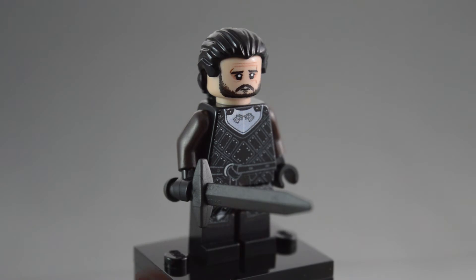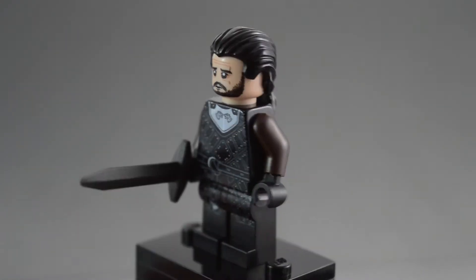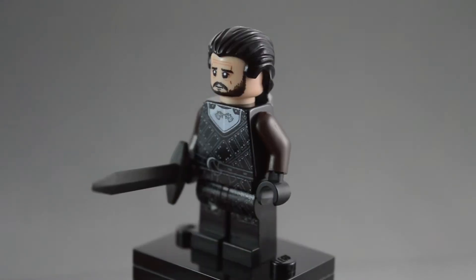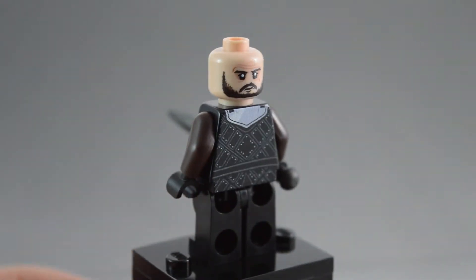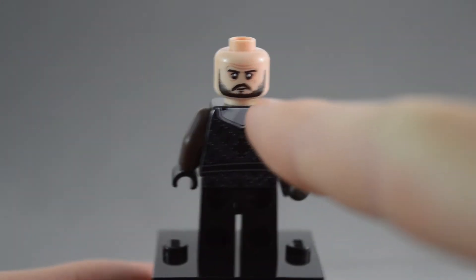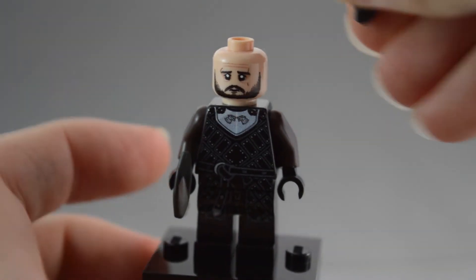Here is what the figure looks like without the cape on. The printing looks pretty good — you can see a little bit of graininess if you look very, very closely, but I don't think that's a really big problem. That's just a side effect of the digital printing, I think. It does have back printing as well, which looks really good. And he has two facial expressions: one slightly angry face and one more neutral or happier face.